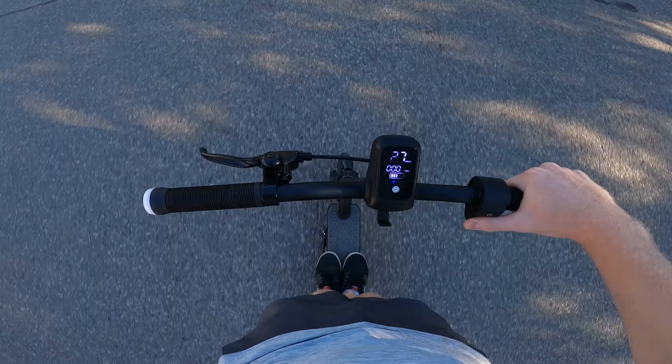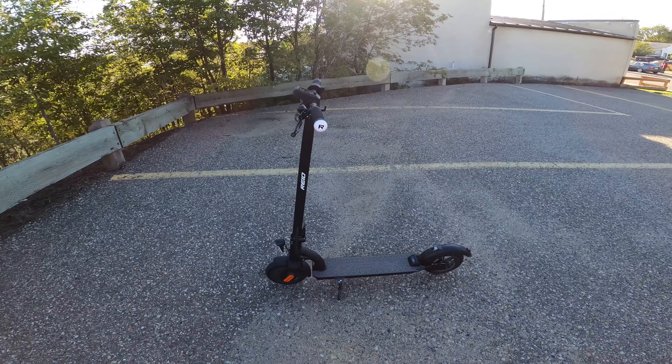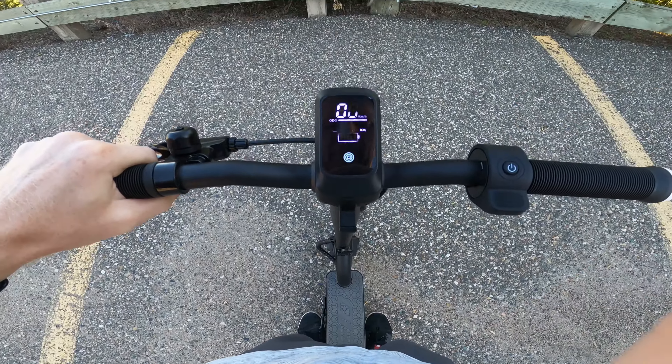Welcome back everyone. Today we're checking out something a little bit different — this is the Reed Glide scooter. It is an electric assist scooter and it works really well.